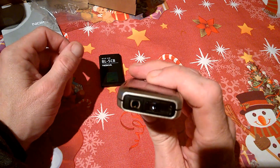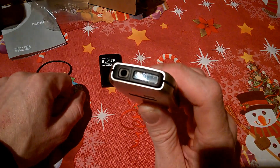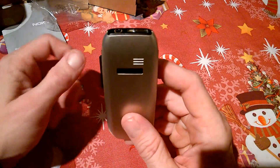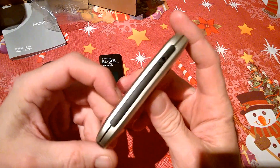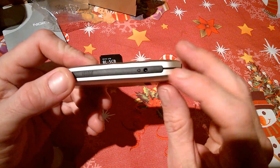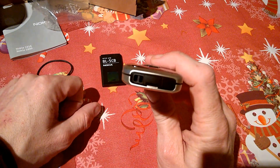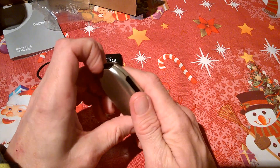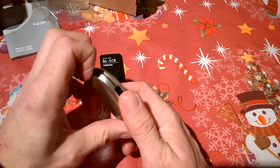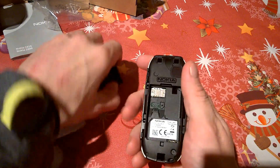Up top we have our 3.5mm headphone socket and the flashlight, which would have been considered cool back then. On the back there's a speaker up on top, our charging port on the right-hand side, and down at the bottom an eyelet strap for lanyards. Nothing on the left side.